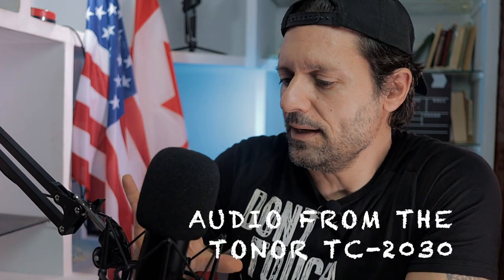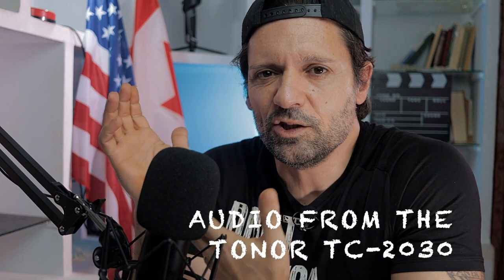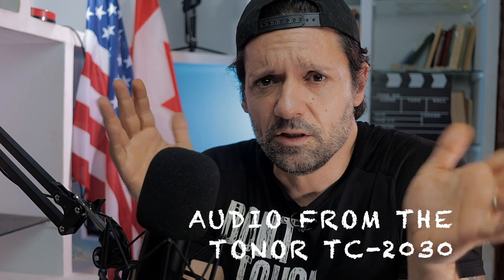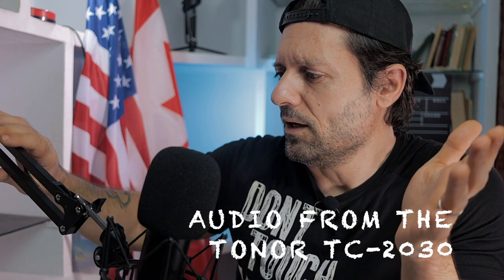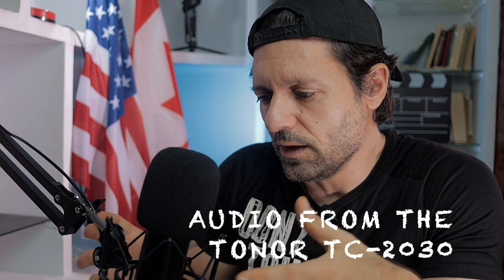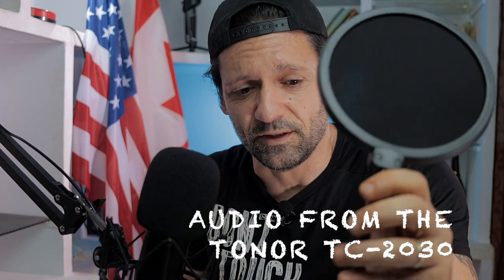This microphone looks great — it's awesome. It doesn't look cheap, even though the price is like 70-80 bucks, which is awesome if you think about it. All the things you get — the arm is really premium, the shock mount is beefy and good, and it comes with the windscreen and the pop filter.